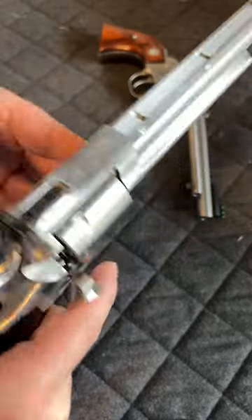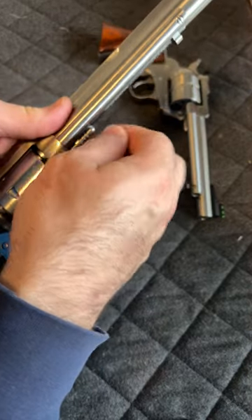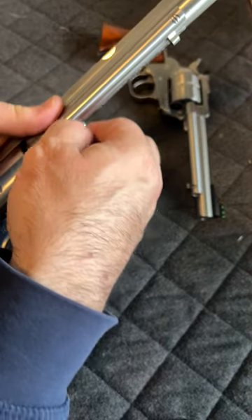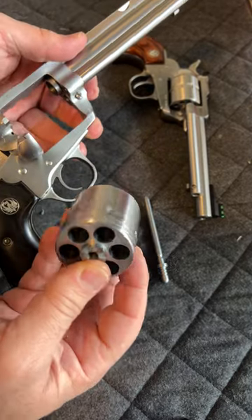Push this button here. As you're holding your cylinder in your hand, go ahead and pull this pin out, like so. Your cylinder comes apart.